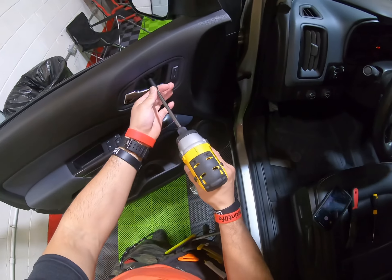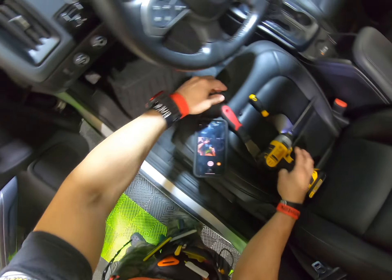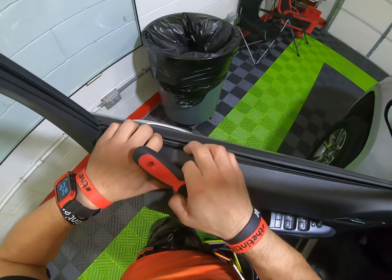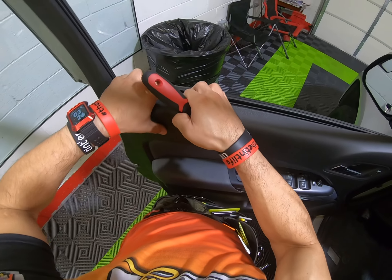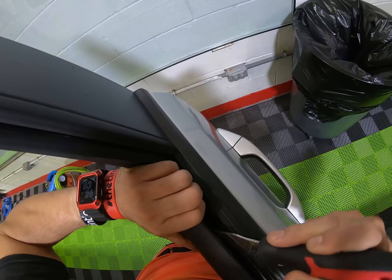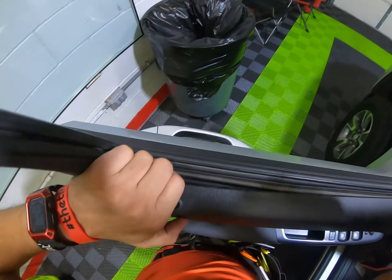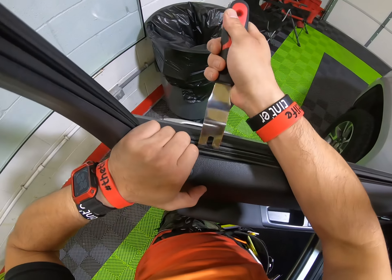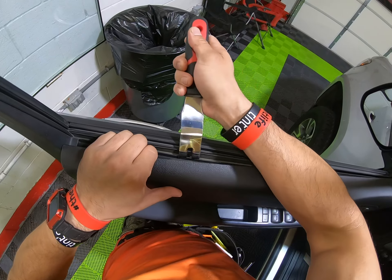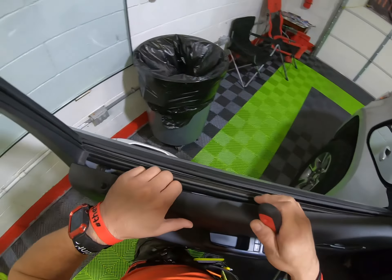I've got a long one over here, so you remove it. Just be careful in here because this thing is sometimes a little confusing. Just pull it a little harder because this thing is a little tight. This is pretty much like the other Chevys, the old ones — not the new ones, but the old ones.